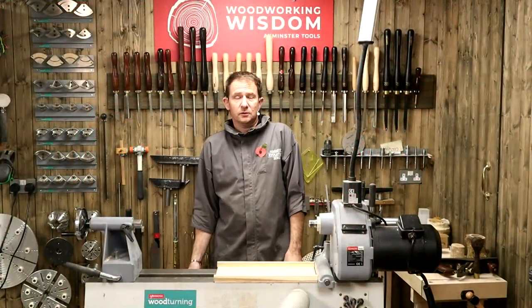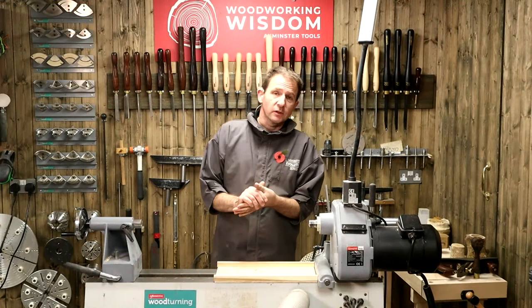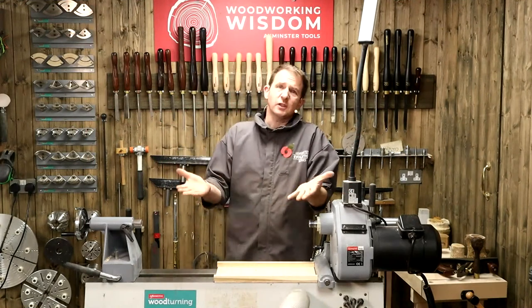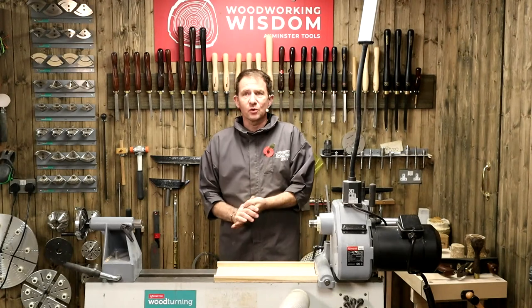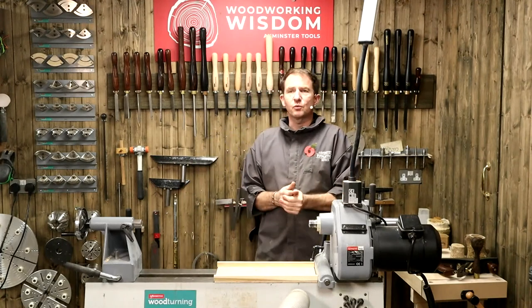Good afternoon everybody - actually that's the wrong way of phrasing it. I'm just going to say hello. We've got Colin with me this afternoon, so you've probably all got lots of questions. Welcome to another Woodworking Wisdom.